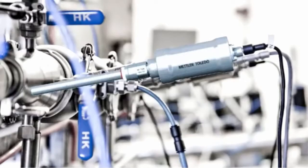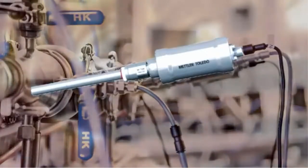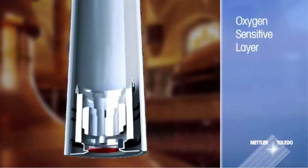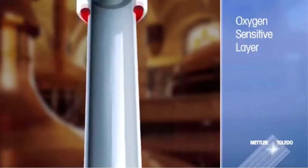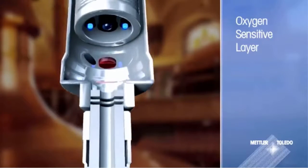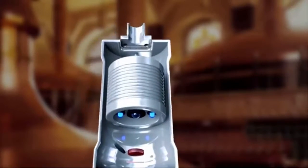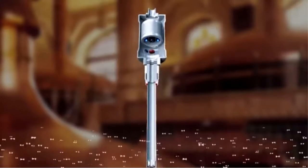Unlike most dissolved oxygen sensors available, the Impro 6970i uses a clever optical technique for measuring oxygen. At the tip of the sensor, there is a layer of molecules that absorb and emit light. These molecules are sensitive to oxygen, which alters how they behave. The greater the quantity of oxygen, the greater the changes in their behaviour.